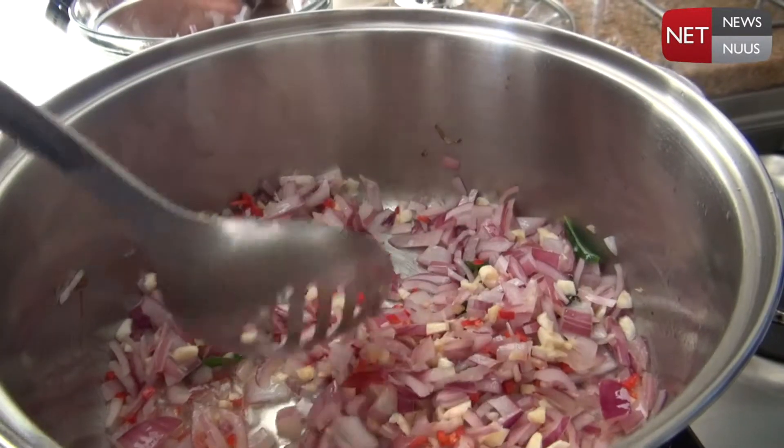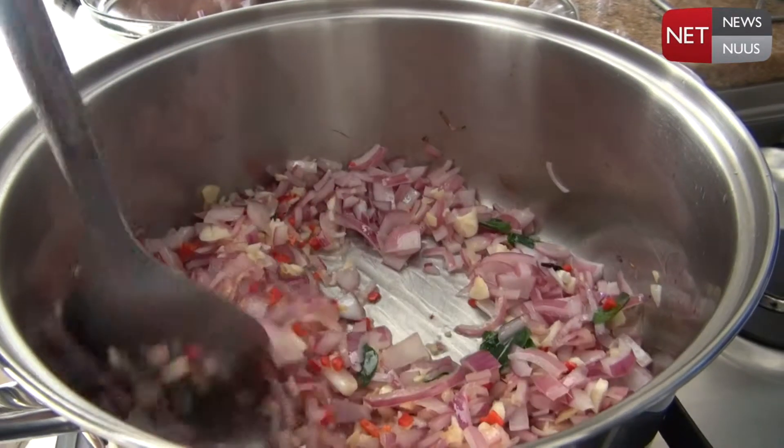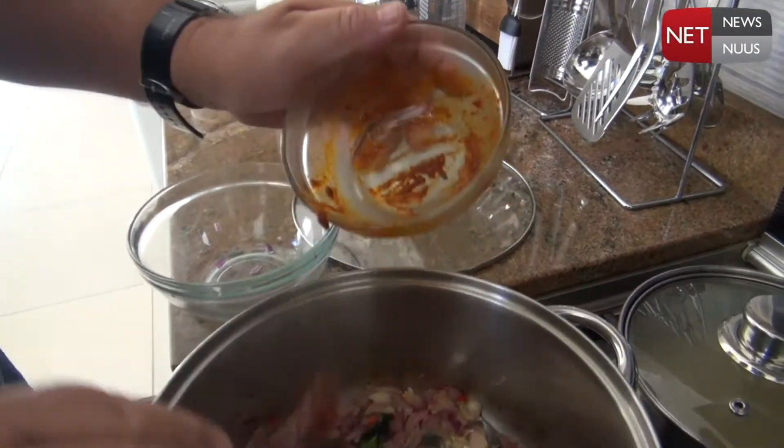And now I put in the ginger, the garlic, and the red pepper. I don't want to burn the garlic otherwise it starts tasting really bad. And lastly I'm going to put in the curry paste.